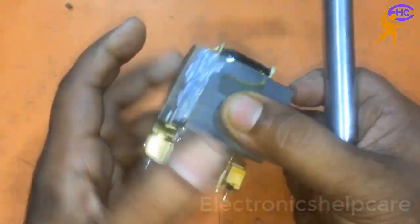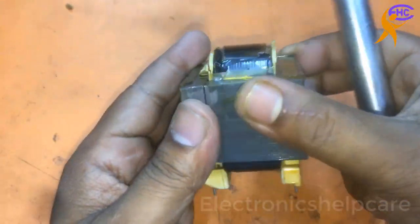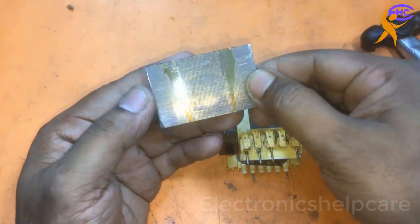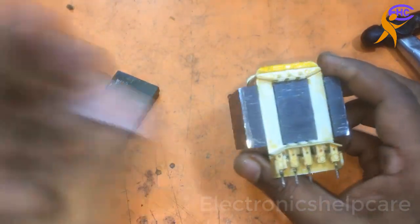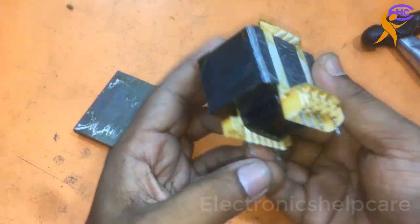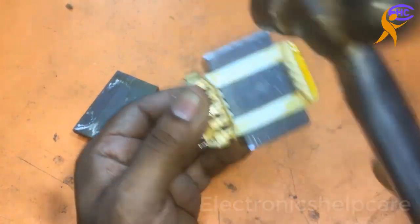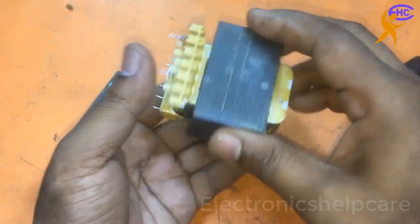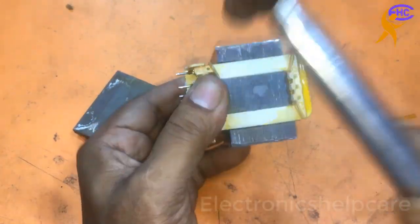Look, I cleaned it here. Now I am opening the transformer. It's open — the I-cores are together and E-cores are together. The company uses them together, but we will separate them — one I and one E, like that, one by one.